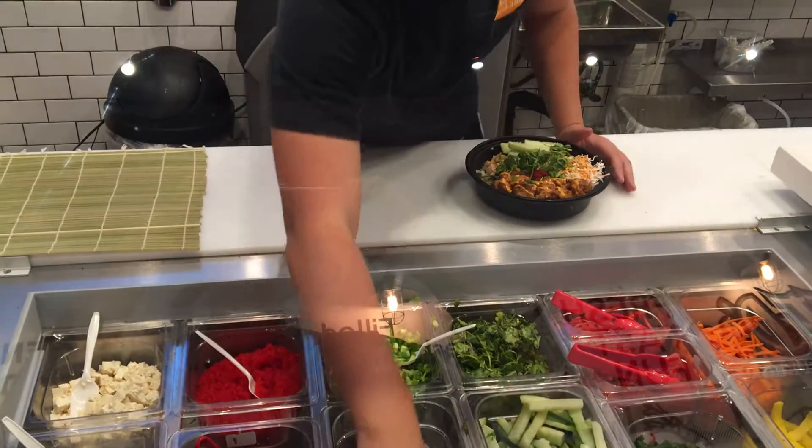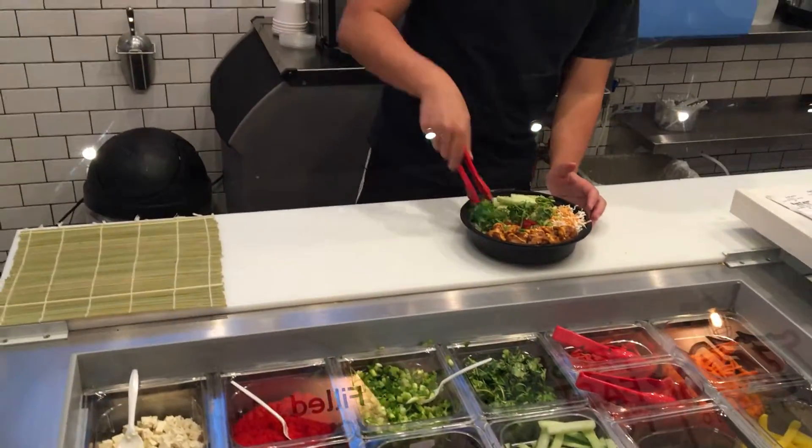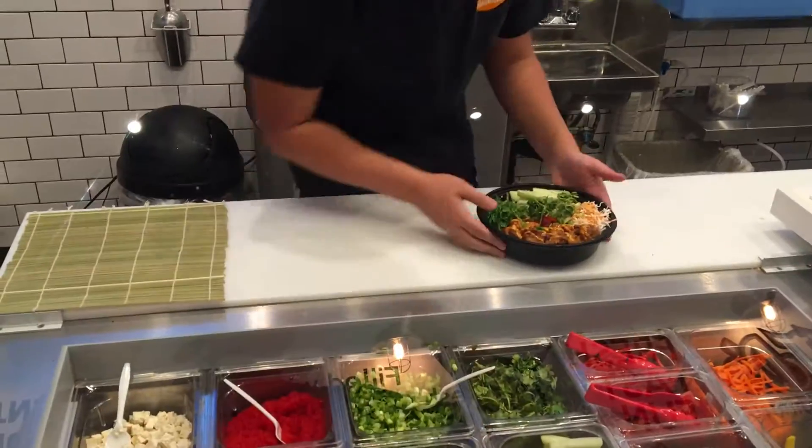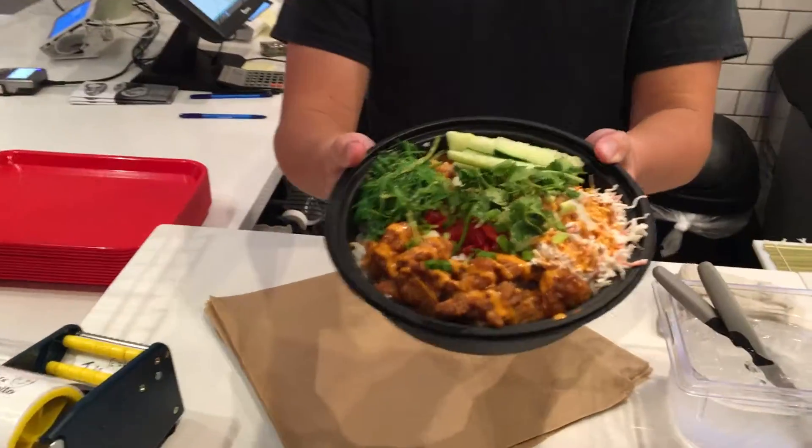And to top it all off, seaweed salad. And here we have it — the create your own, by Anthony.